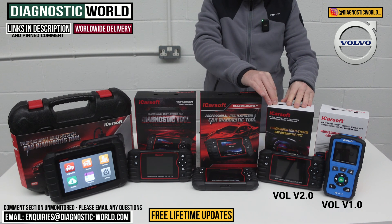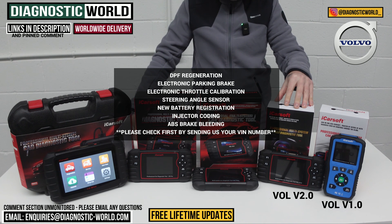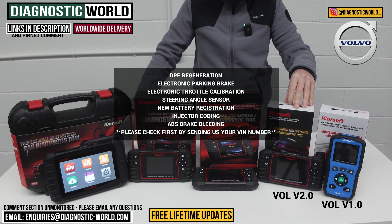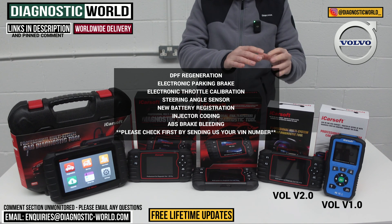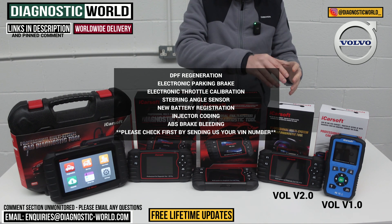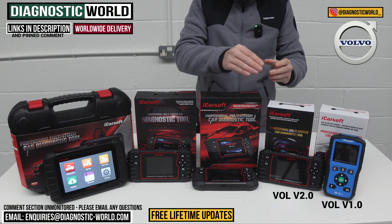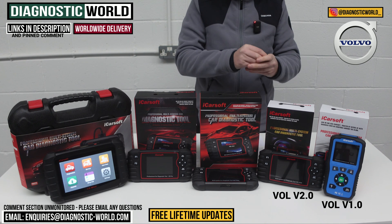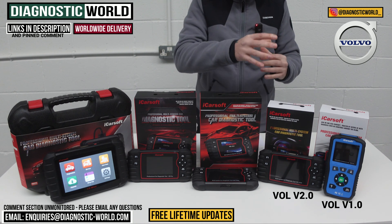The Vol version 2.0 will do DPF regeneration, electronic parking brake, electronic throttle calibration, steering angle sensor calibration, new battery registration, injector coding, and brake bleeding. It is very important to point out that it doesn't do those functions on all vehicles. If you want to double-check which of those functions would work on your specific vehicle, please use the email in the description below and we'll be able to verify that for you.